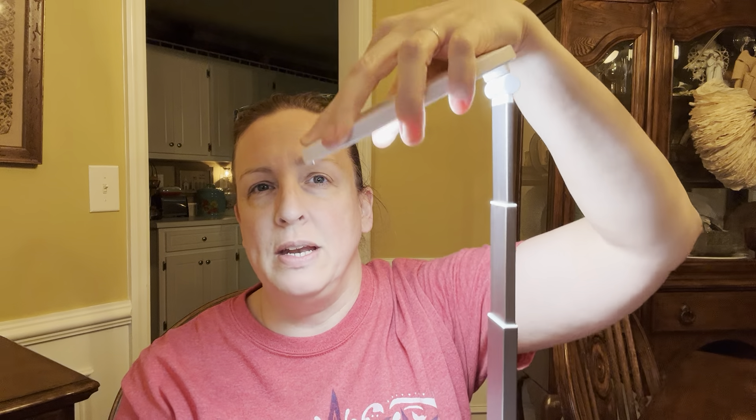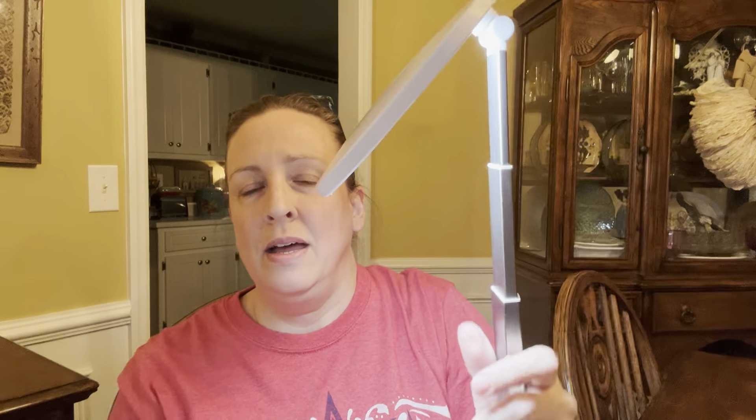So far I have very few negative things to say, with the cord being one. The other would be the arm — it will go forward, but it will not move backwards. It is the same with the light itself: you can adjust it down, but it's never going to be more than 90 degrees from the base of the table to the actual light itself.